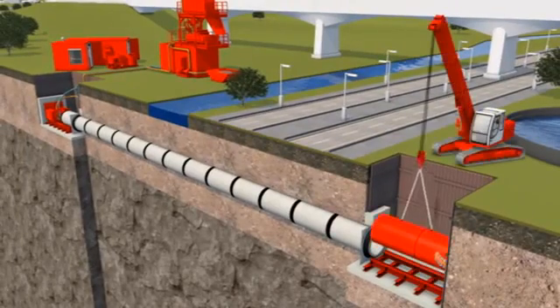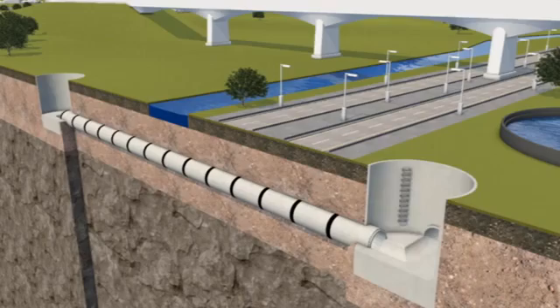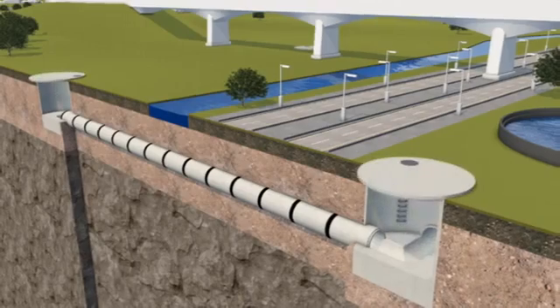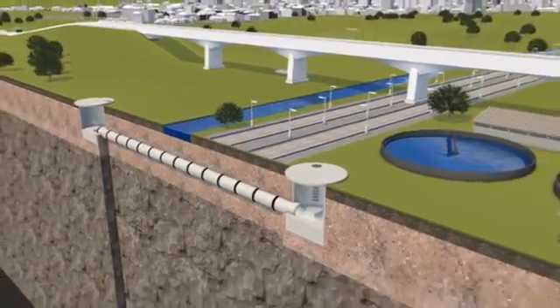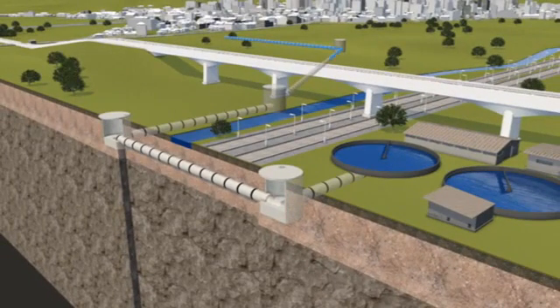The machine and equipment are lifted and removed from the site, and manholes are built, ready for project completion. Microtunnelling is the perfect choice for deep sewer and pipeline installations.